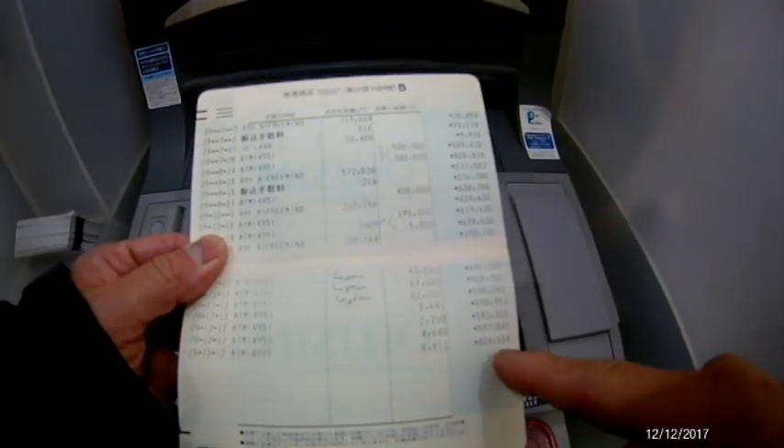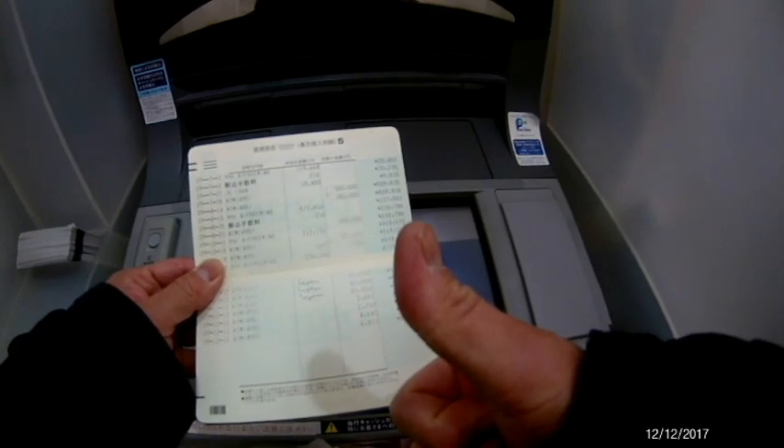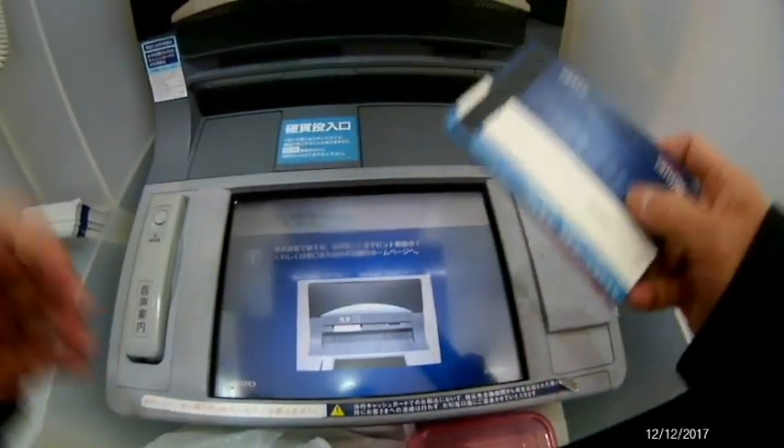And that's how to deposit coins at a Japanese ATM machine. Thanks for watching, guys.